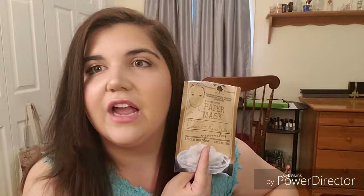I used up a Cocoa and Shea Butter Rejuvenating Mask from Bolero Beverly Hills. I really liked this. I hope my Family Dollar still has them, because I really liked them.